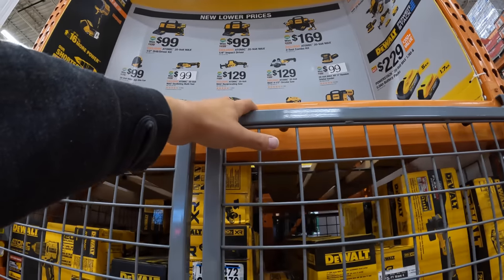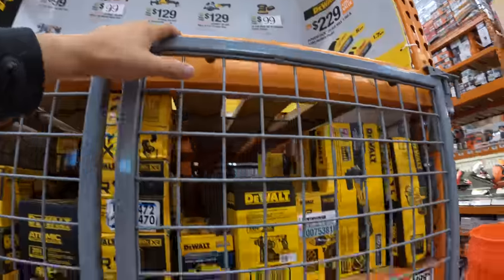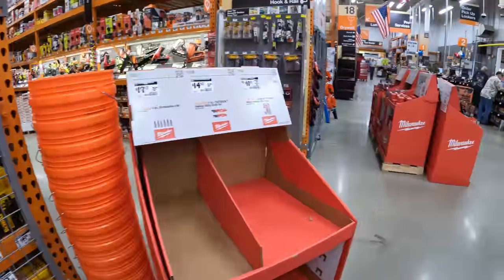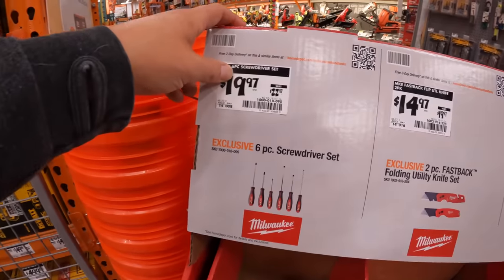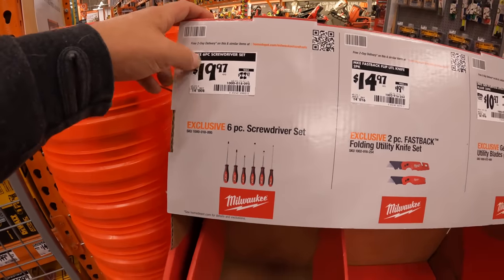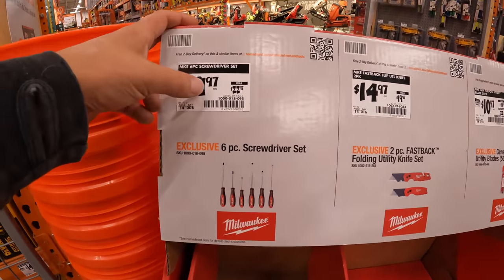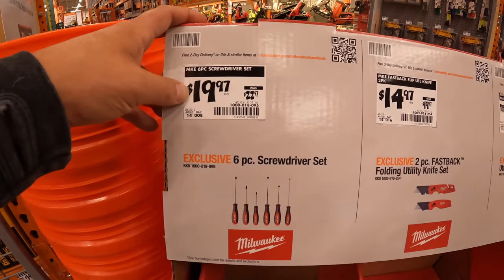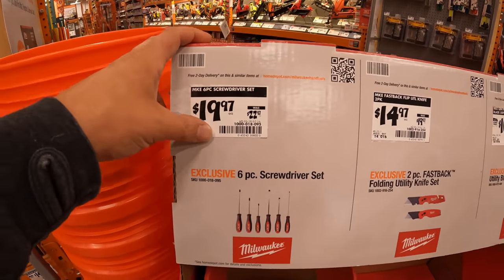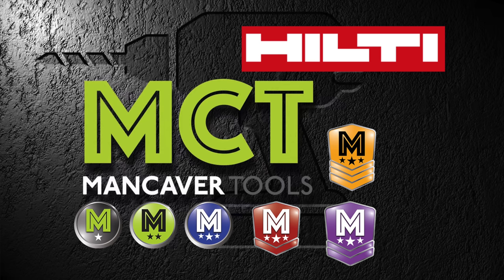That's pretty much it for this location, you guys. I'm going to go to the Home Depot in Crystal Lake where those new DeWalt sales are. I was hoping to see them here, but they are not. I will see you guys on the next one. Bye-bye. Peace.